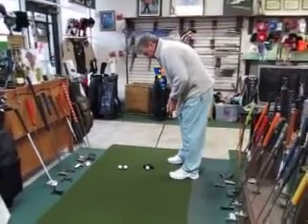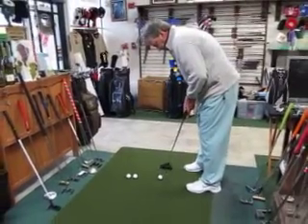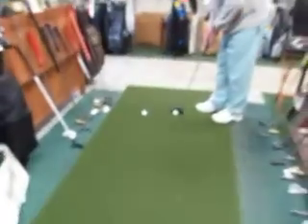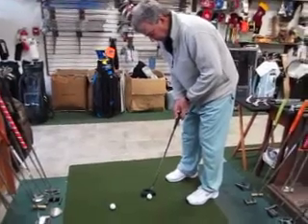We got one of the best players in North Florida in here. This is Ken Dye, the City Amateur Champion of Jacksonville, and he's trying out. Of course, he's making every single one. There goes another one in. But he's got Dick Lenderman's new Gibbons Golf High Side putter.